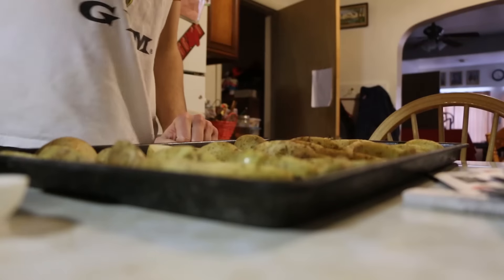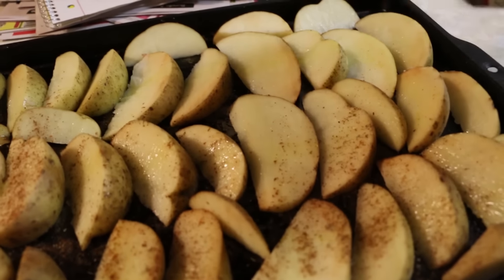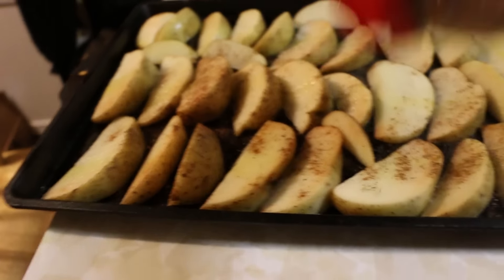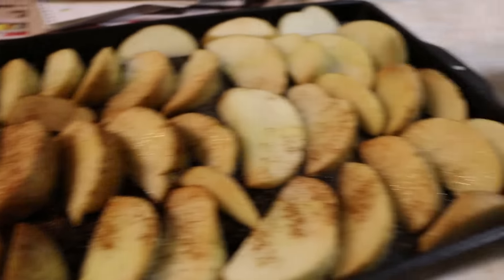After it's all shaken up, I already sprayed the pan with oil and then you just sprinkle the taco seasoning on the potatoes. I'm going to put this camera down so I can actually put it on because it's really hard to hold the DSLR and shake stuff onto stuff.